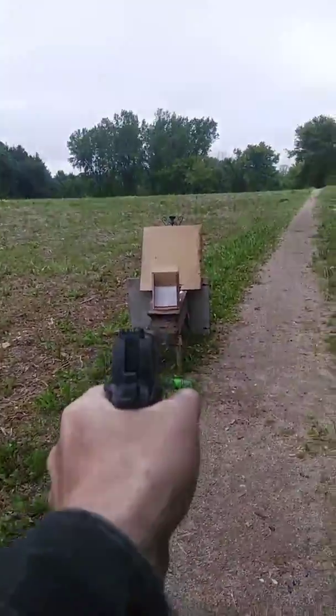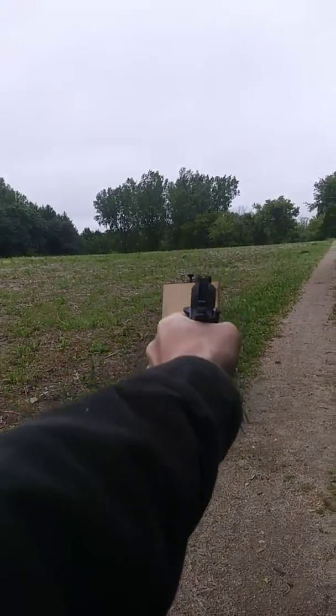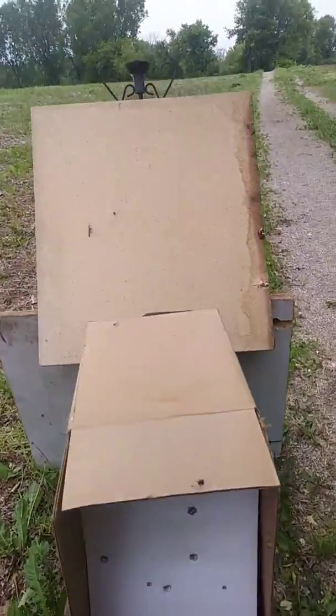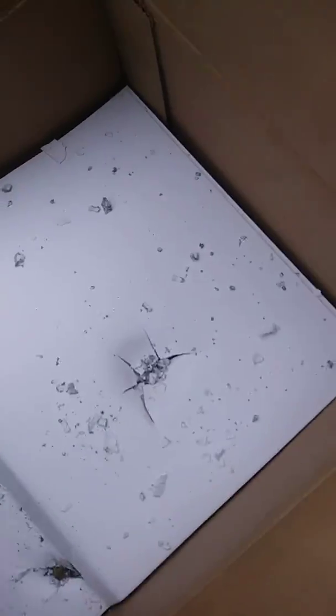Let's see what some hollow points can do. Actually turning the paper back into wood.